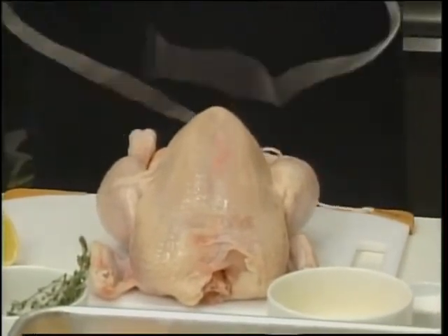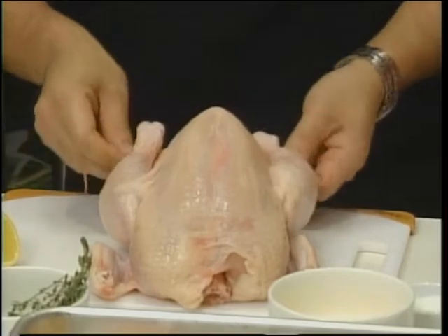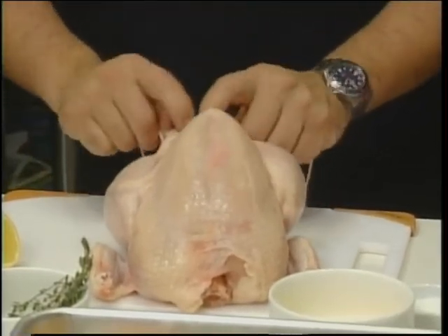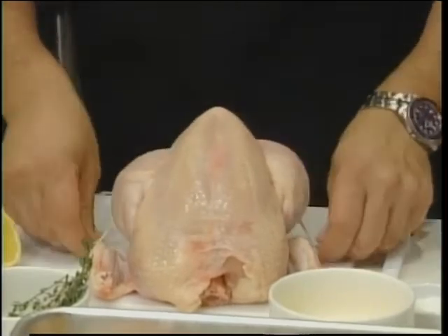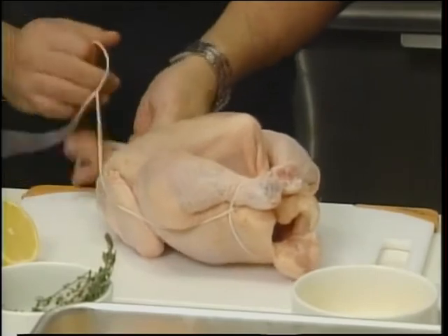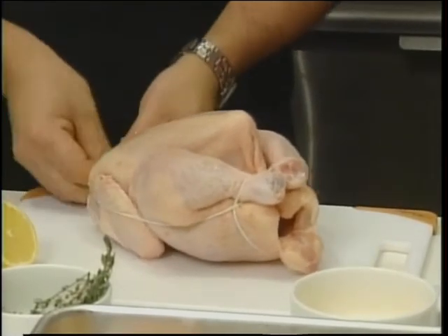Trussing the bird is something I've always done. It tends to keep the bird compact and together, protecting the breast meat on the sides from getting cooked too soon. And it also helps the presentation — it makes it look a little tidier.